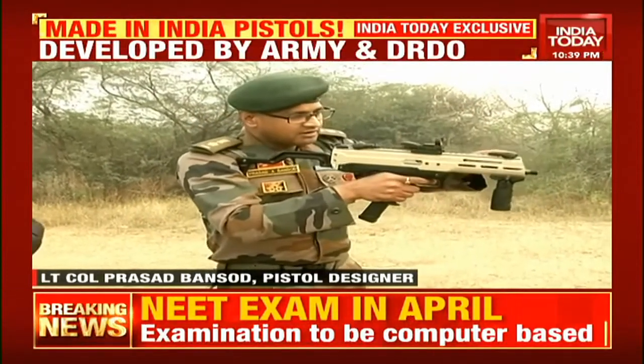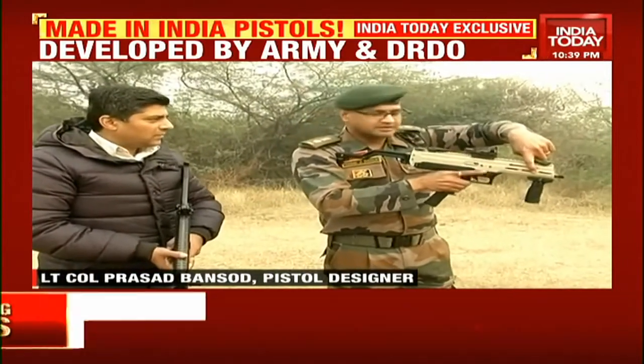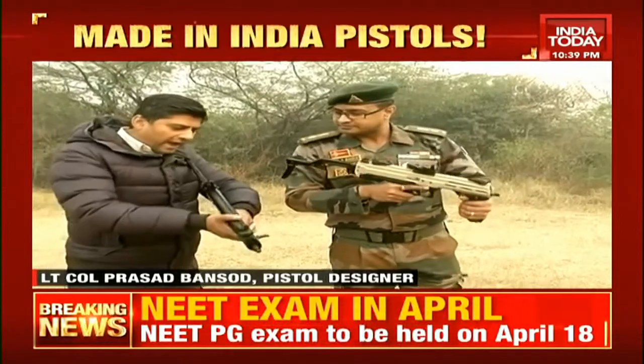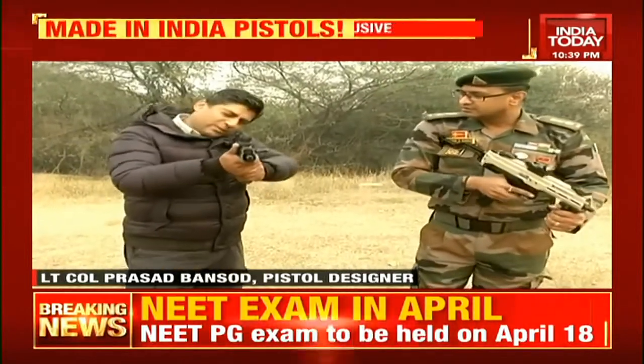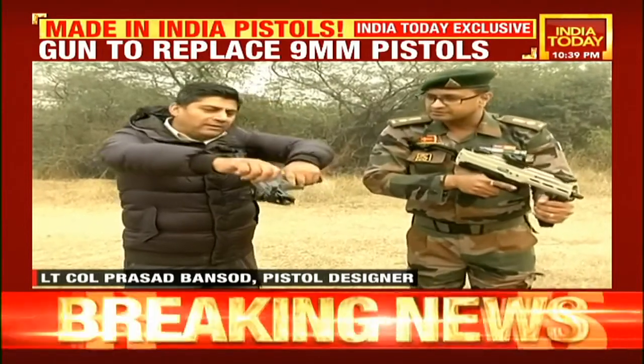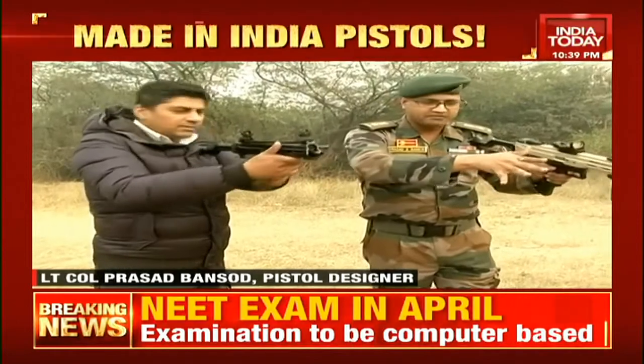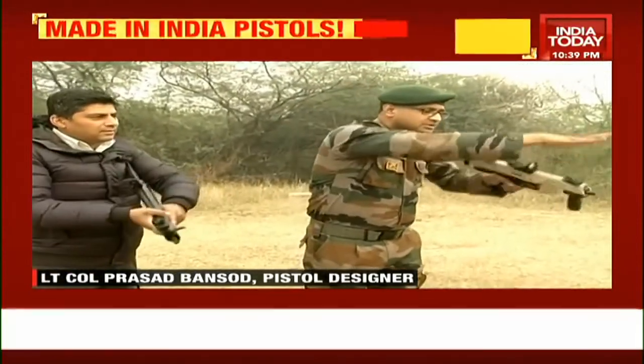The weapon features a charging handle which is fixed on the left side by default. However, depending on the tactical situation, the charging handle can also be shifted to the other side. So for example, if I want to cock this weapon using my left hand, I have the cocking handle here. Alternatively, I just twist and pull it in and then fire. If I'm firing from my left shoulder, all I need to do is turn the weapon this way and it's still ready to fire.